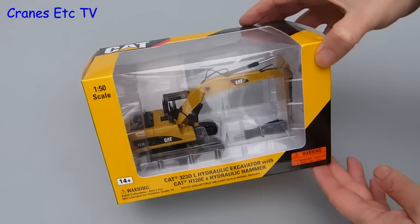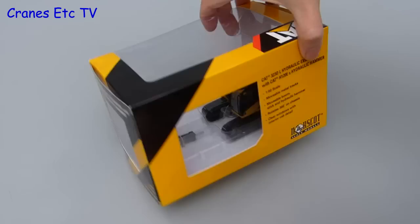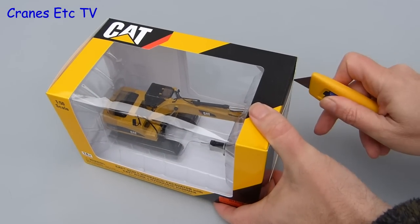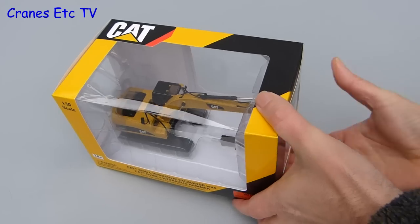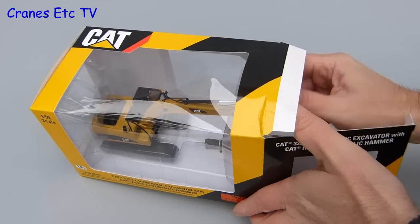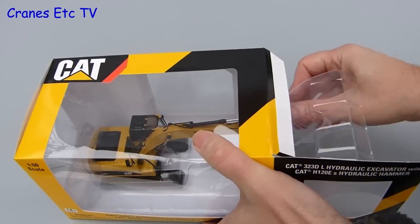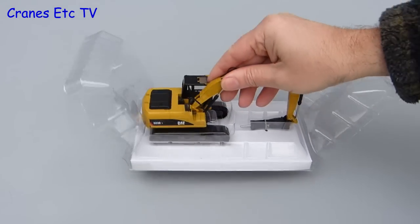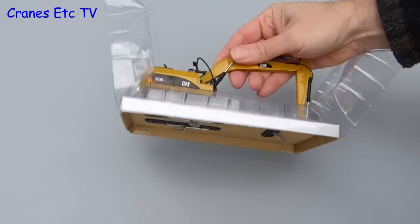As you would expect, it comes in the standard Caterpillar style of branded box used for all of Caterpillar's mass-produced scale models. There's no information about the real machine but there is some information about the model. The box is factory sealed, and when the tape is slit you can look forward to seeing how many ties have been used to keep the model attached to its base — and the answer is three, which is not too bad.